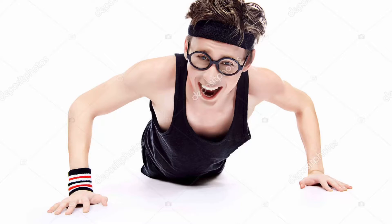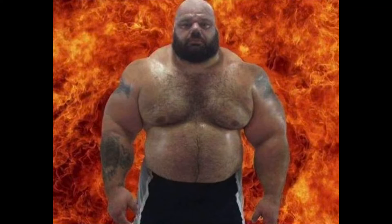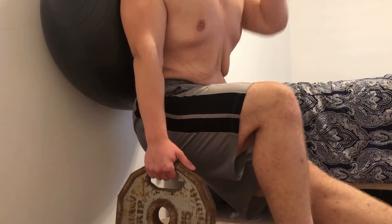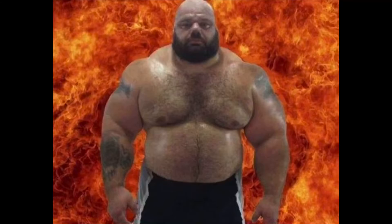Stuck working out at home due to either financial reasons or quarantine? Well, I have the solution for you. This brand new discovery called FIZZORX. All you need for this exercise is a $15 stability ball from Walmart and either a heavy household object or a couple plates at your disposal, and you can get a great workout that will challenge even the strongest people.